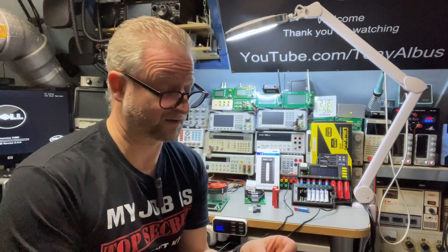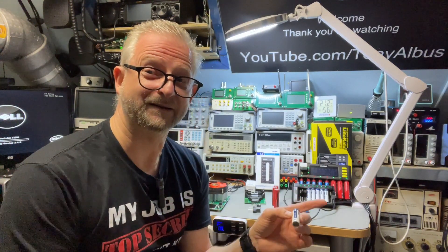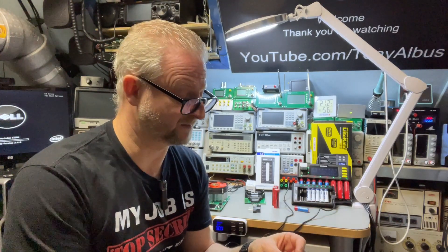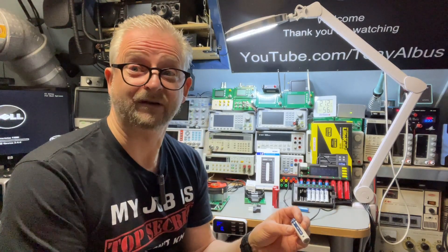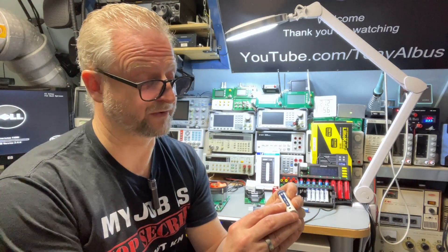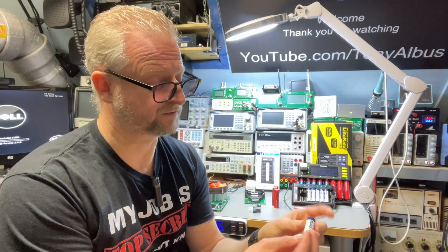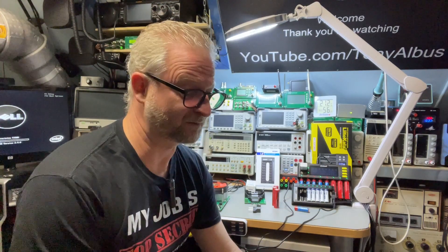I saw later on the website that it was 2200 milliamp hours. These milliwatt hour ratings I never saw before — usually it says amp hours. But it does make a little bit of sense, and that is what I found out reading more about batteries. Because the milliamp hour is only one factor — it depends on the voltage of the battery. This one is 1.5V, so if I divide 3300 by 1.5... and then there is something else with measuring batteries.